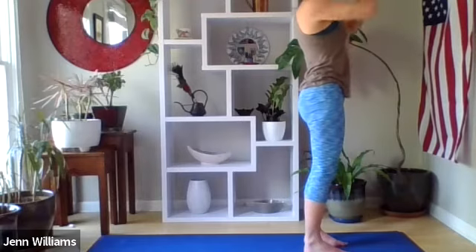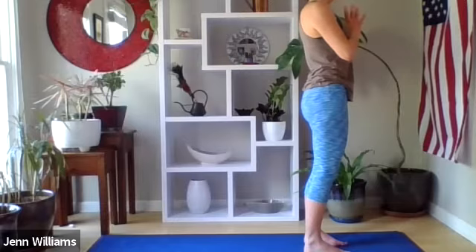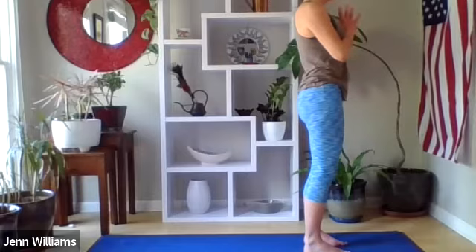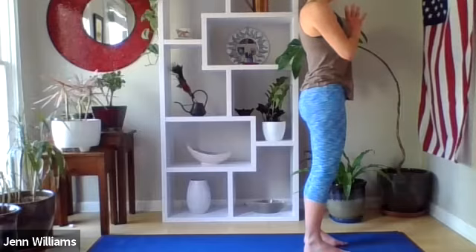We'll take a moment here in mountain pose to come back home to the body and check in. Let your gaze soften on your fingertips or maybe close your eyes. Coming back home to the breath — not trying to change anything, just checking in: how is the breath right now in this moment? Starting to invite a breath that feels so good in your body — whatever that is, no forcing, just inviting a breath that feels nourishing and full and good.